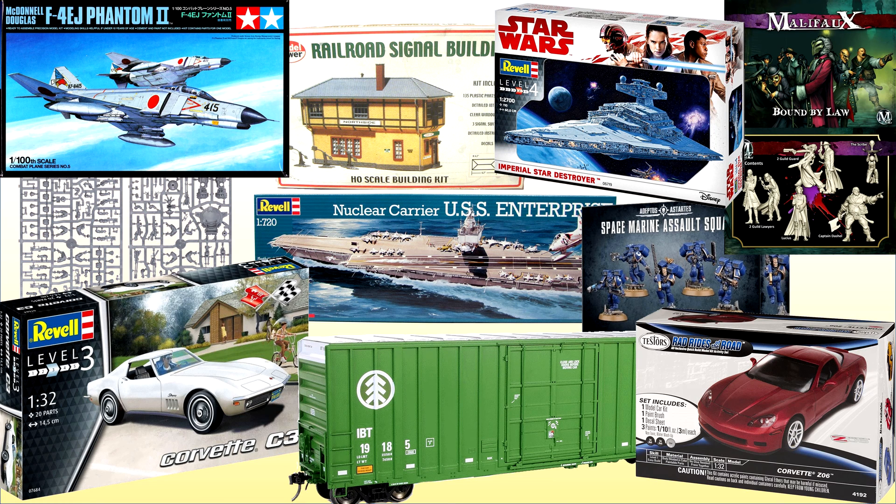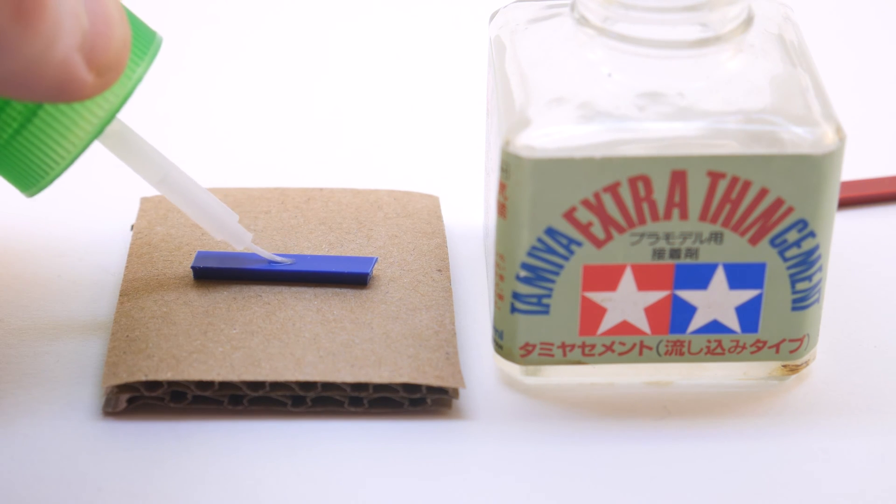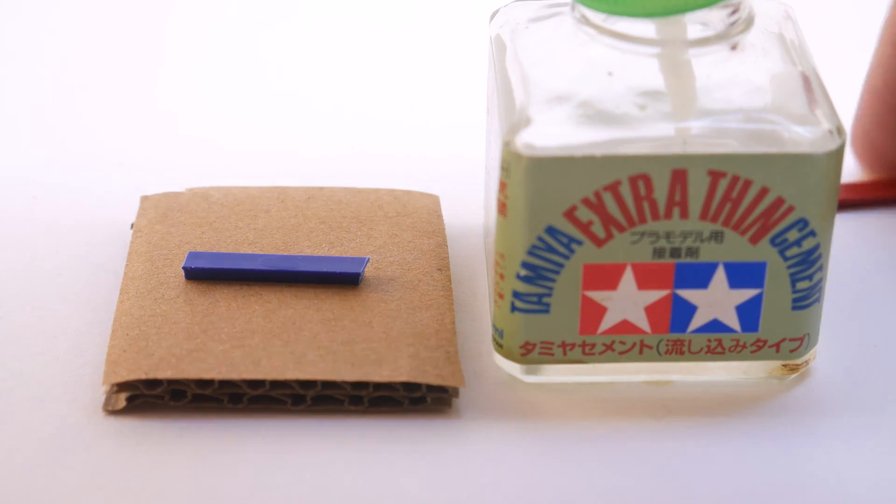They're all pretty much made out of a single plastic called polystyrene. Polystyrene is durable, it can be injection molded, it holds detail well, it can be cut, it can be sanded, etc. It's a great plastic for models and that's why all the big model companies use it.